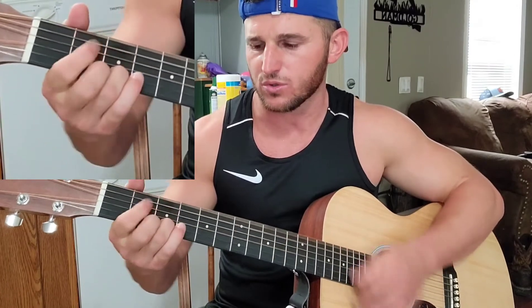Those are the simple chords for Chasing You by Morgan Wallen. Hope this helped you out. If you need to rewind, watch slow, figure out where your transitioning is and where your fingers are. Hope this helped out — have a great day, like, subscribe, share. Peace.